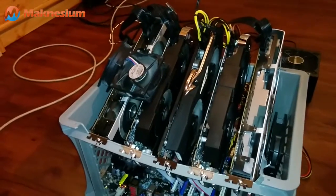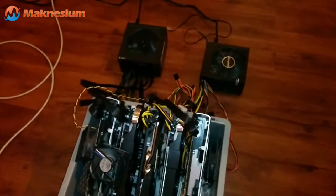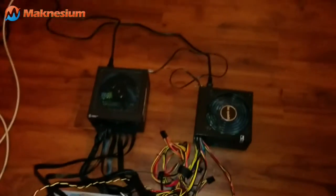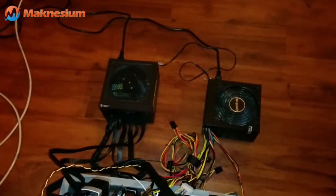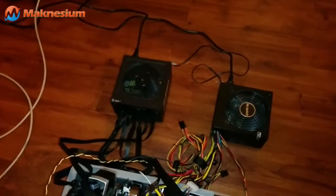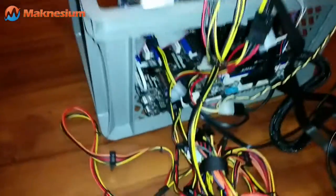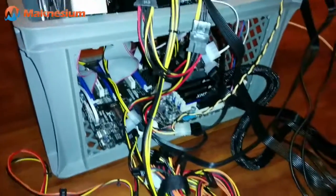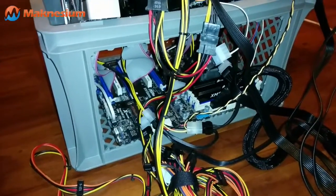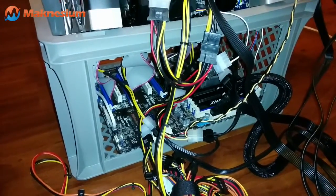Normally, for a miner with five graphic boards, you'd use one power supply unit with at least 1200 or 1300 watts. I use two power supplies with 830 and 550 watts, which is far cheaper than buying one big power supply. A third efficiency measure: there is no separate on/off switch connected to the mainboard. You can set the BIOS or UEFI option so the system boots up when power is restored — AC on power loss.